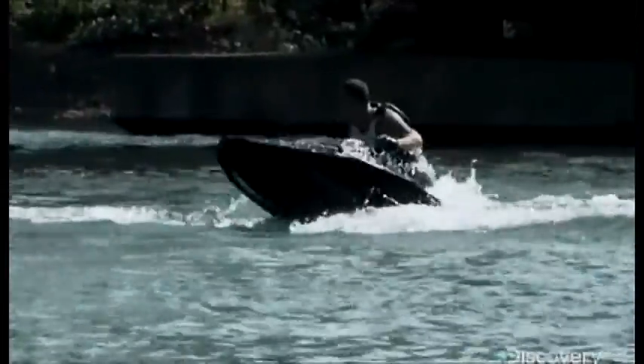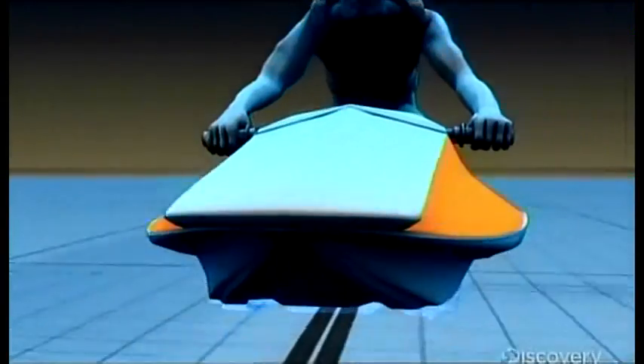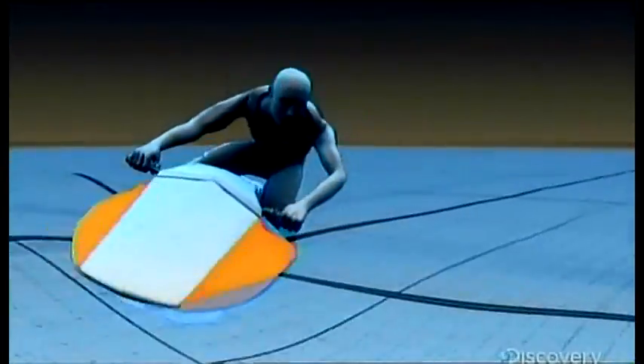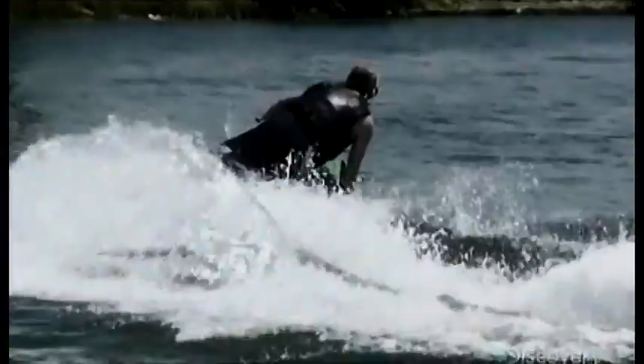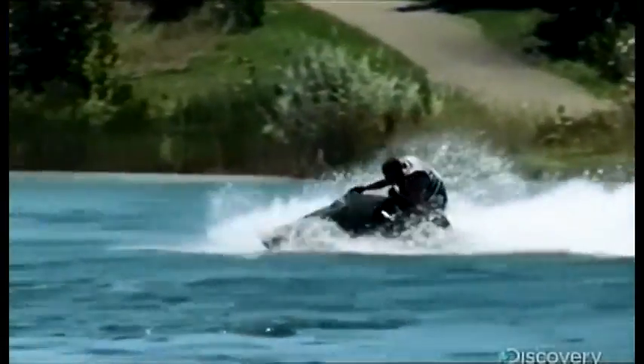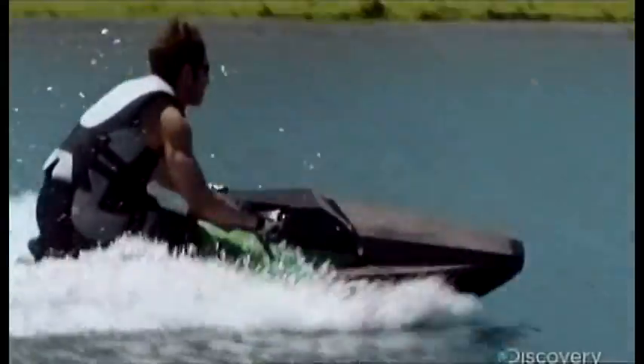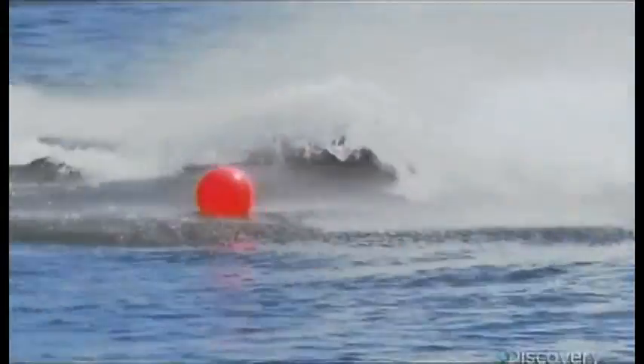Now to spin some real tricks, it wants all that friction back — and it does it with these wings. They stay out of the water until you lean into them, then they catch. This creates so much friction it turns the water into a fixed point around which the machine rotates. It's a bit like pitching a pole into the ground and spinning around it — a natural move for the next generation of jet skis.